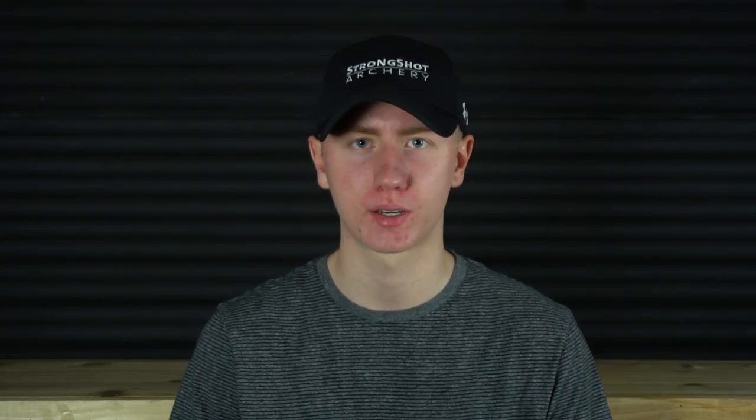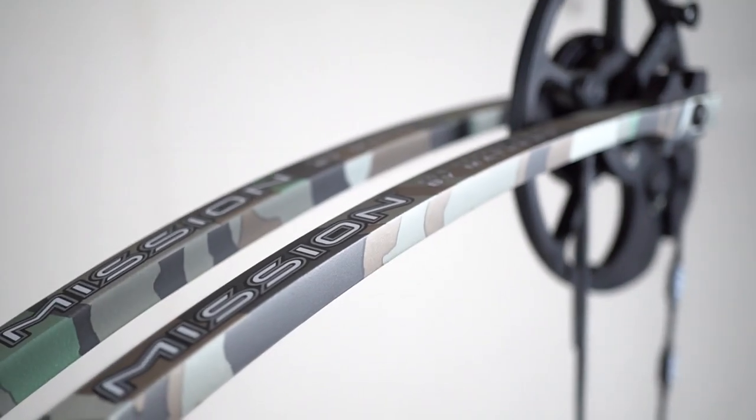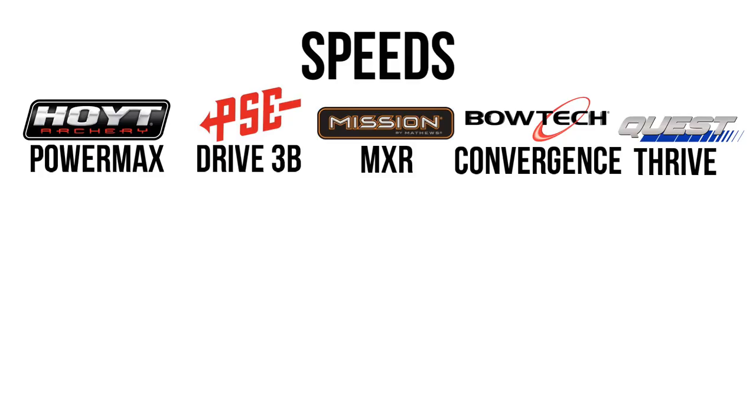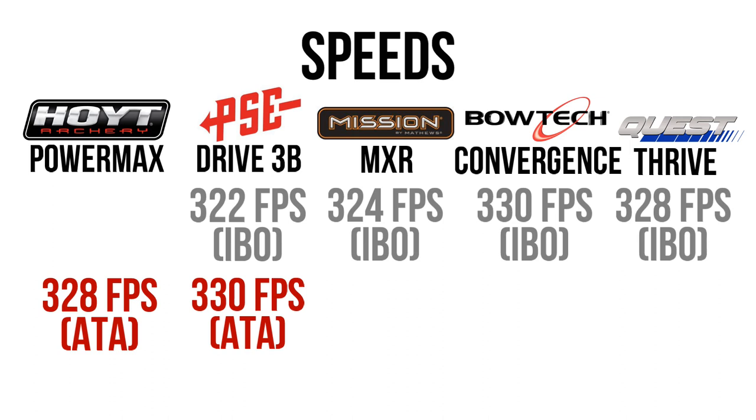Let's go over the basic specs first. Most of these bows fall into the typical dimensions for a hunting bow with 30 to 31 inches axle-to-axle and a 7 inch brace height. The two outliers would be the Quest Thrive, which had a 34 and a quarter inch axle-to-axle, and the Hoyt PowerMax, which had a slightly shorter brace height. Weight-wise, they all come in right about 4 pounds. There are slight differences, but I weighed all of these without accessories. We're going to talk about speeds later, but remember that there are different ways to measure speed — ATA and IBO — so you can't always compare manufacturer values directly. It's always good to check third-party reviews where comparisons are apples to apples.